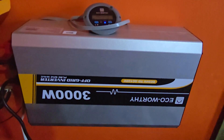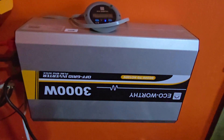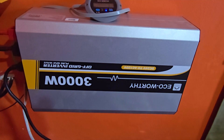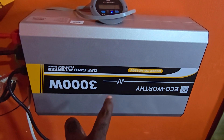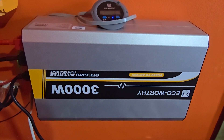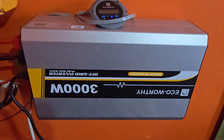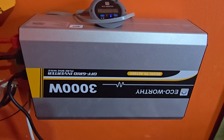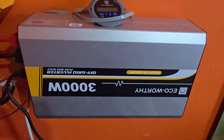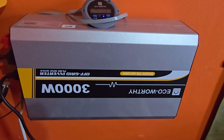Hey guys, Ricardo here and welcome to another Blog Tech Tips. Today I have installed the ECO-Worthy 3000 watt off-grid pure sine wave inverter. Due to the position I had to install it upside down, but it works fine in that mode. It is a DC 24 volt to AC 120 volt system. This is part of a kit, but we'll be focusing on this 3000 watt ECO-Worthy pure sine wave inverter.